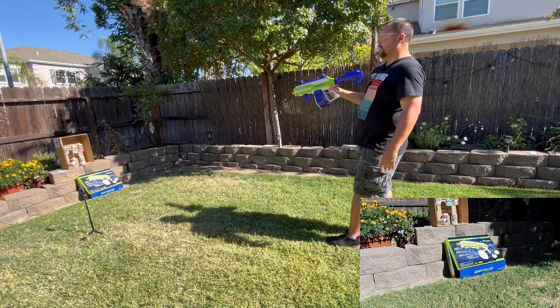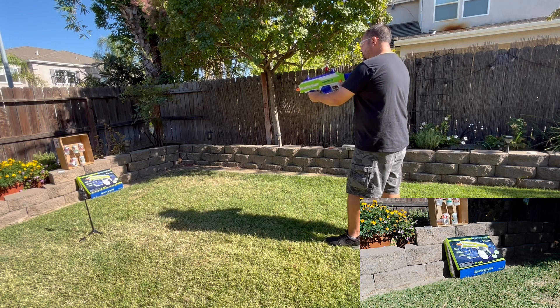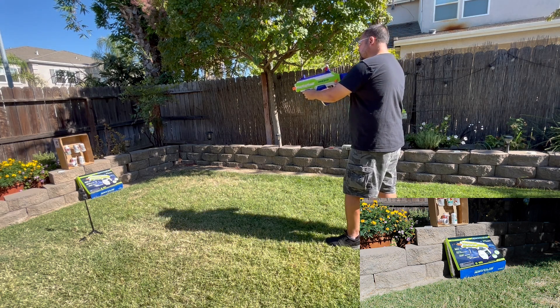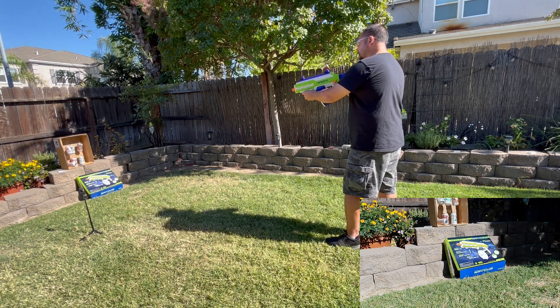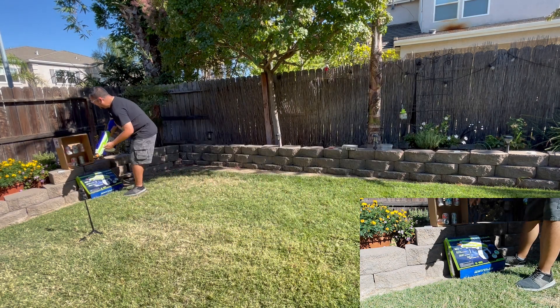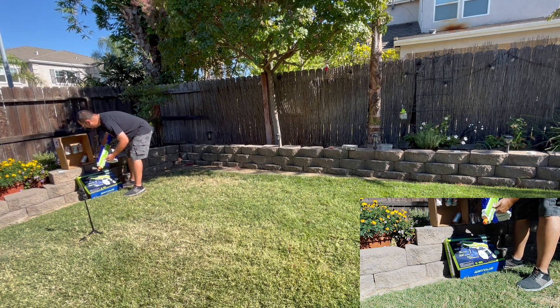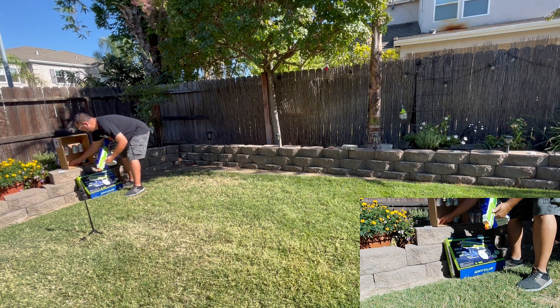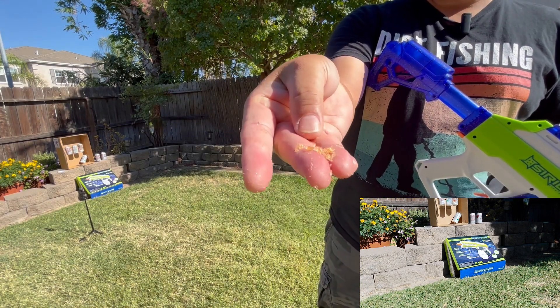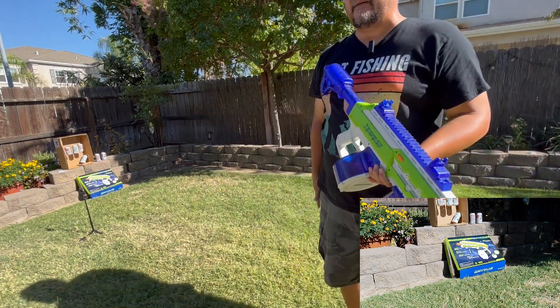It is shooting full auto. I can also just squeeze off a few rounds at a time if I want, but it's a lot more fun shooting full auto. I'll show you what some of the stuff looks like after the little gel things kind of break apart — they're just smashed up into little pieces, and when they dry up, they pretty much disappear.